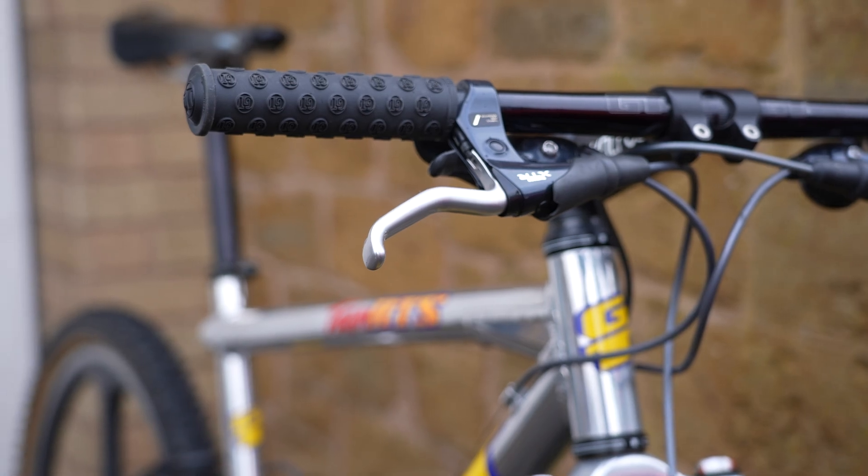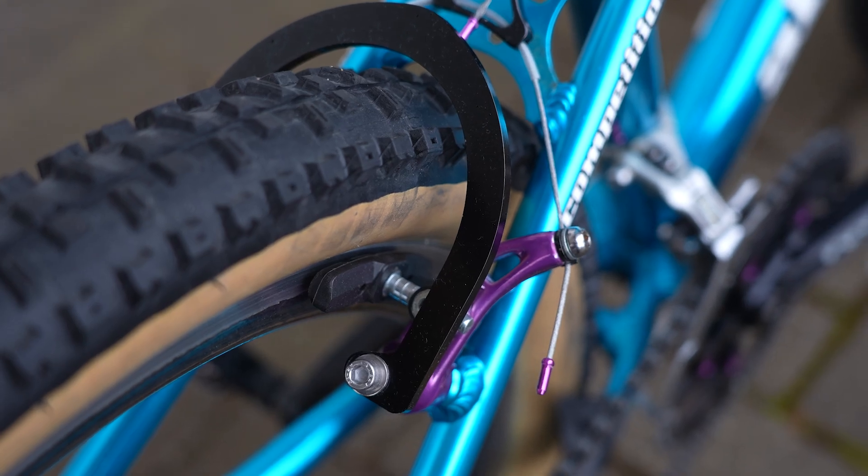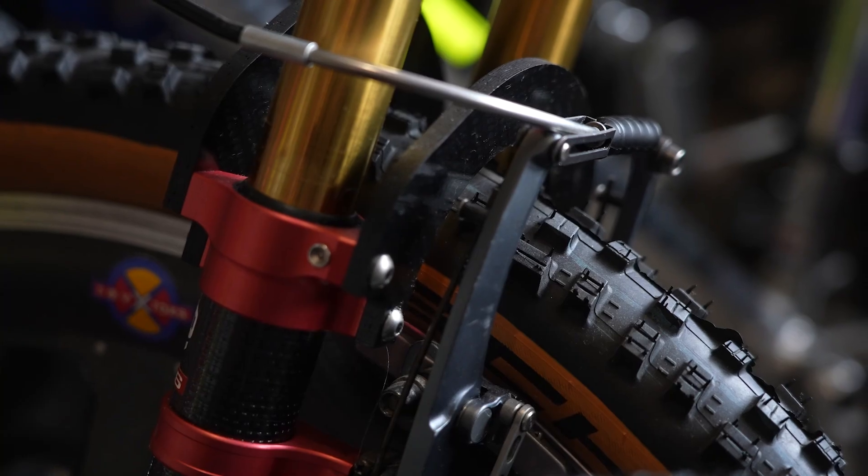Brakes are a system to arrest speed using friction. Early mountain bike brakes were touring or BMX hand-me-downs, using a lever on the handlebars pulling a cable, which pulled some contraption and linkage and pulled rubber pads onto the rims.